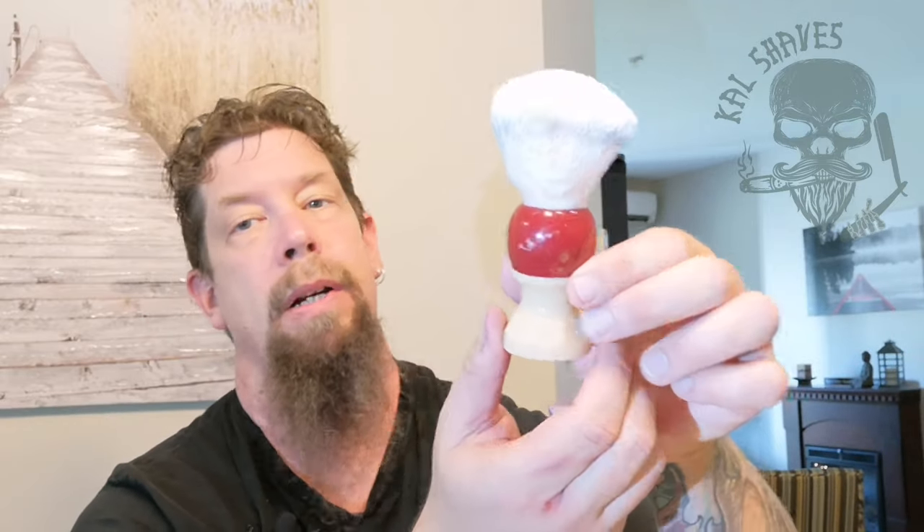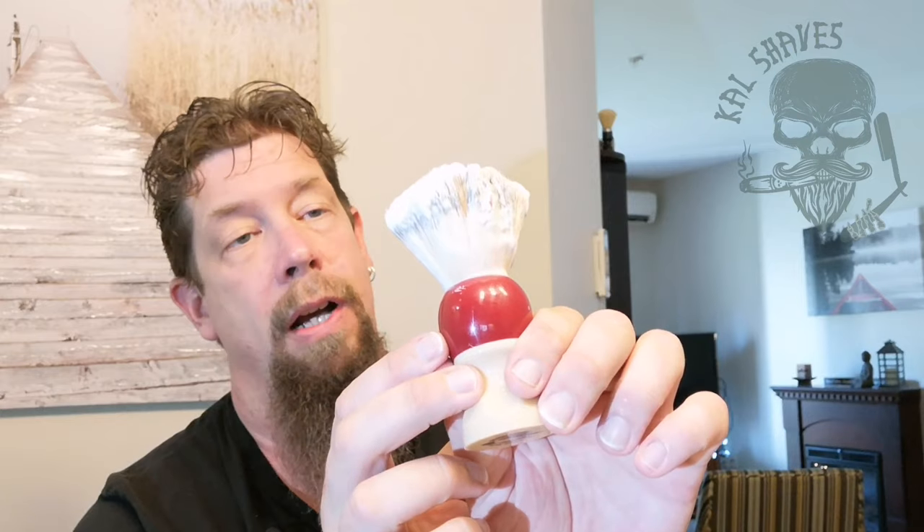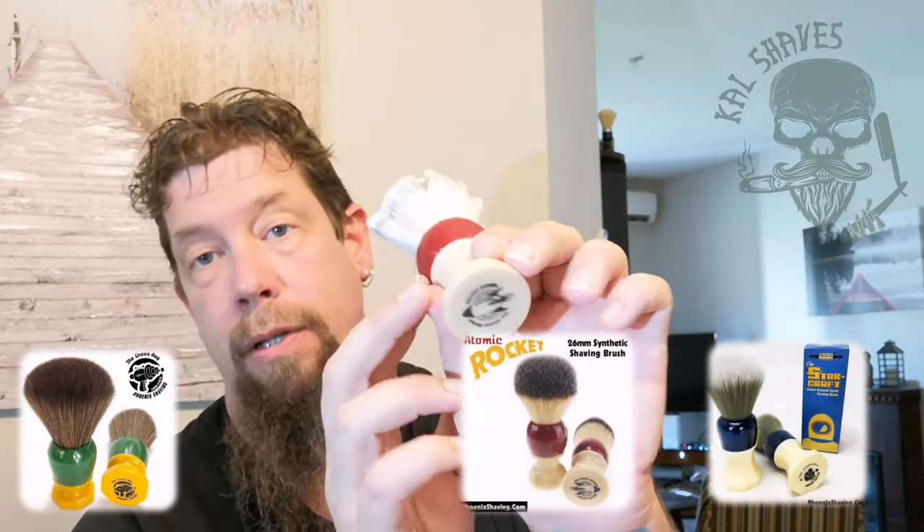The 26mm Atomic Rocket — there are four brushes in the set that Doug's offering; I have three of them: the Green Ray, the Atomic Rocket, and the Starcraft. I don't have the fourth one — it's on my wish list. Anyway, that was just very, very nice. Hey guys, this is going to wrap it up. I hope you have an awesome week. If you have comments, suggestions, good bad or different, or things you'd like me to try, let me know. I think my next video is going to be the new Gillette heritage-inspired razor that just came out. You guys take care and have a great one — we'll see you again in a few days. Bye.